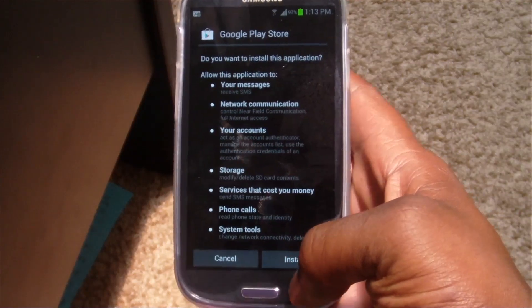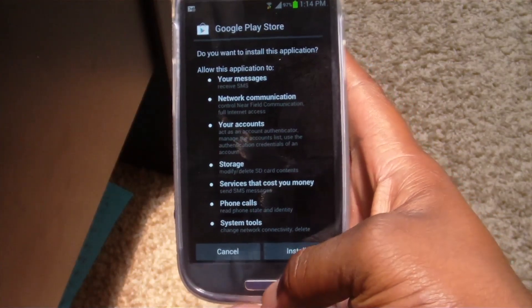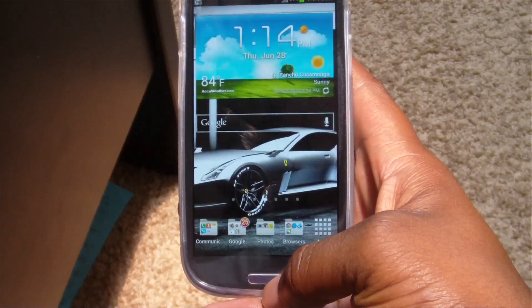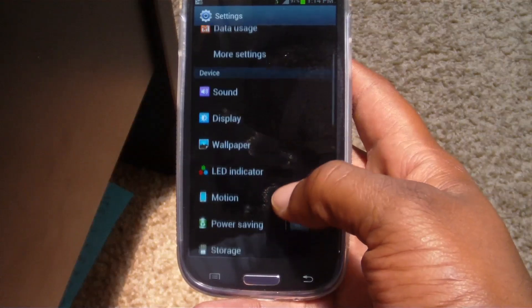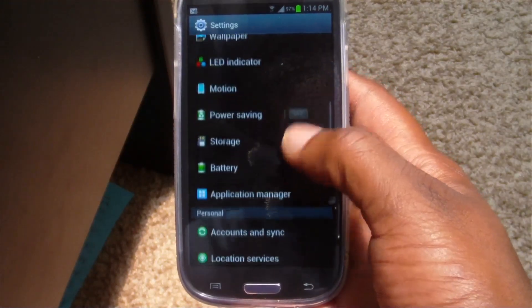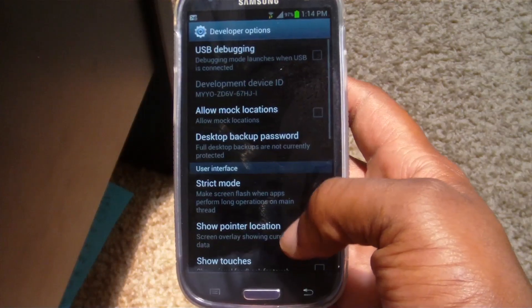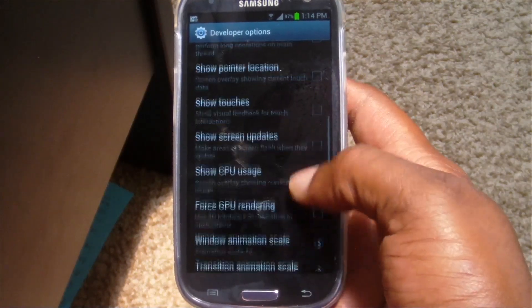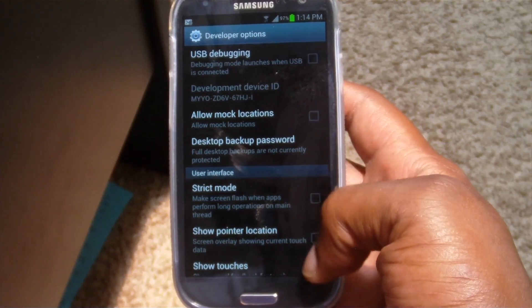This Play Store APK is the Jellybean update, so it's going to replace the Ice Cream Sandwich Play Store APK that's already installed. You're going to select Install. I'm not going to do that because I've already installed this. One thing to keep in mind is that before you install, if you're running any other Android device, you want to go into Developer Options and locate Unknown Sources and click that checkbox.